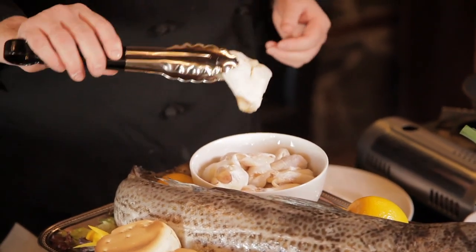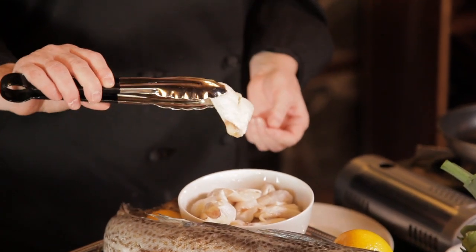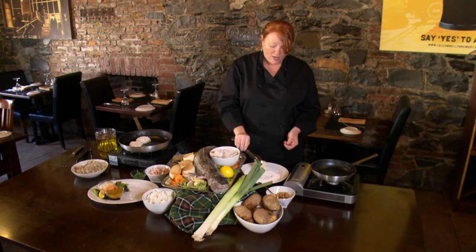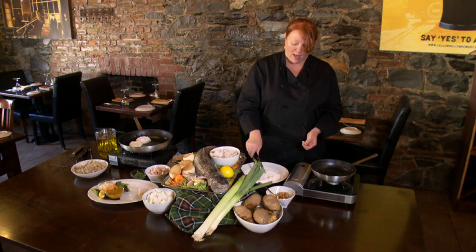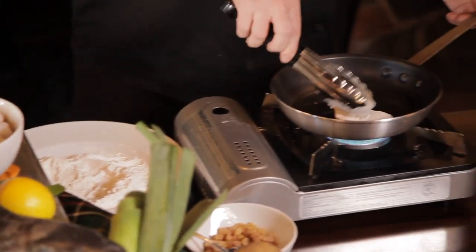Of course, then we have the cod tongue. People always ask because if we actually use the real tongue of the cod — and of course we do use the tongue of the cod — and it's a real delicacy here in Newfoundland. And all we simply do is dredge this in some flour, and then we pan fry it with some pork scrunchins.